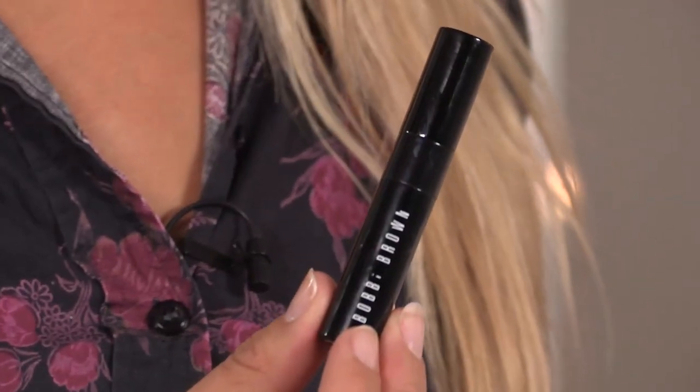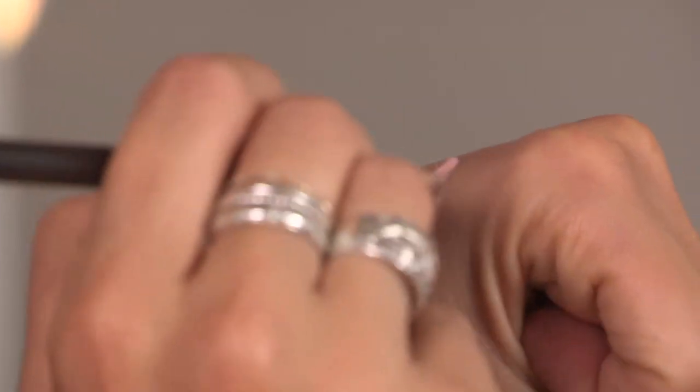I'm now going to be doing the under-eye concealer. I'm using this Bobbi Brown Eye Brightener in Light Bisque, using my touch-up brush from MAC again. I'm just going to be using this under the eyes for any under-eye circles you may have, any darkness — it's really good to cover up.